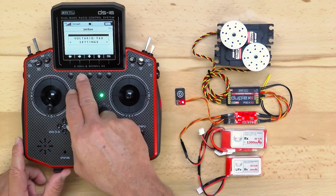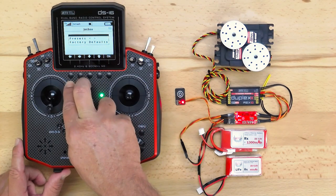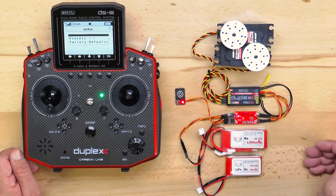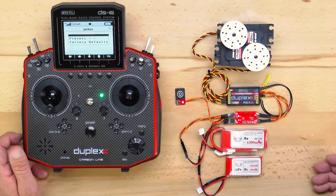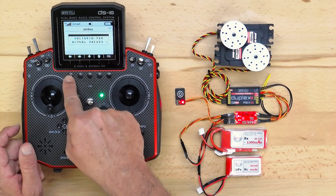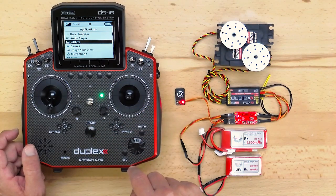If you ever need to do a factory reset to defaults, you can navigate into the service menu, hold down both the left and right arrows, and it will reset everything. As far as telemetry available, it will give you voltage, amperage, and capacity from both batteries, as well as maintaining a log of min and max values. These are viewable in the transmitter display telemetry and by going into the menu on your Jeti box under actual values, which will give your voltage and amperage being drawn immediately.